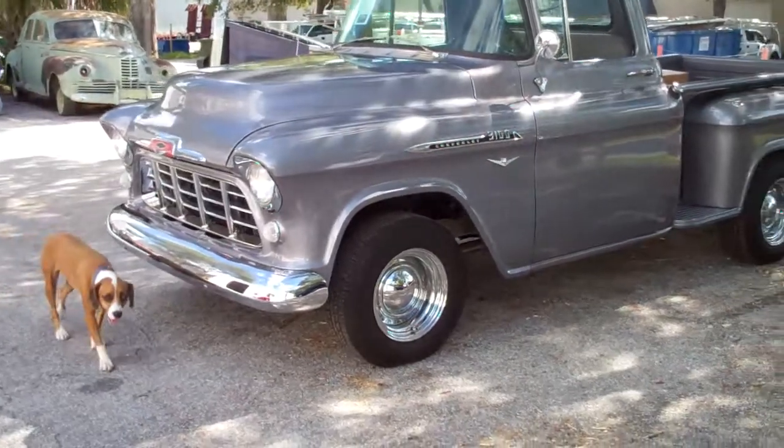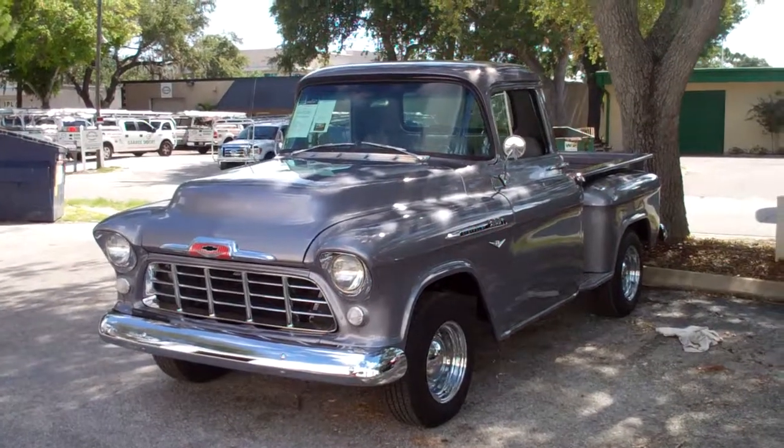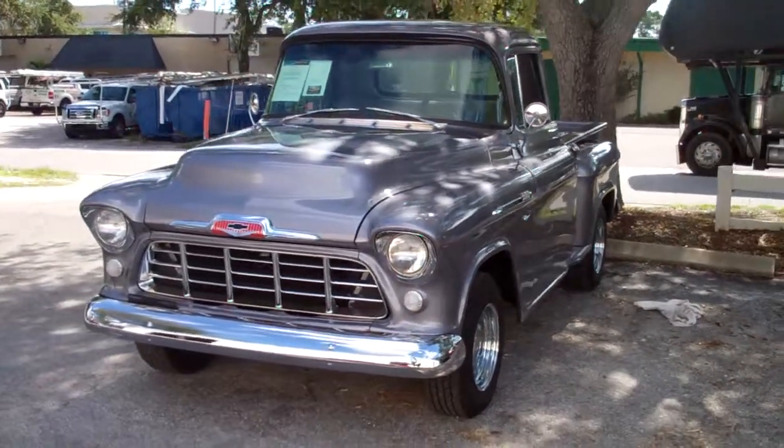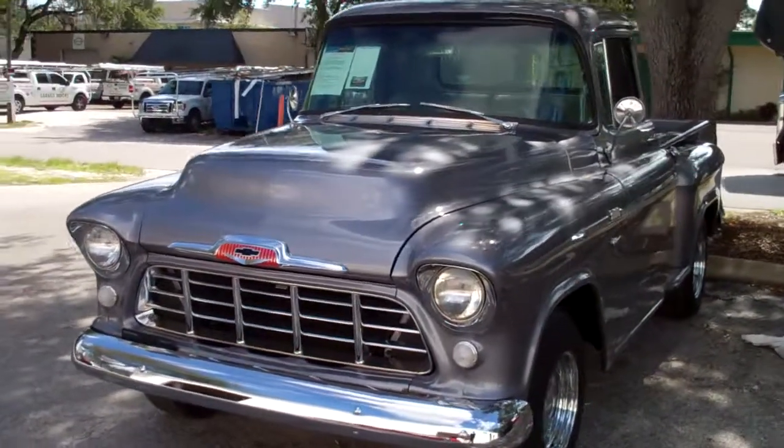Being guarded by Shelby, the security dog, on patrol. Nice truck — it's had so many comments on this truck, it's ridiculous.